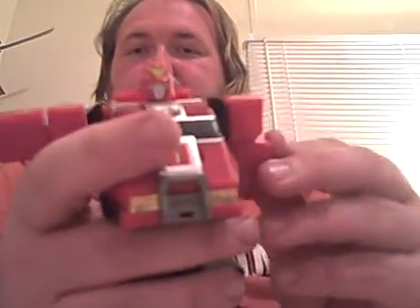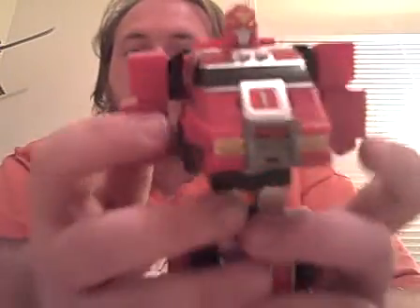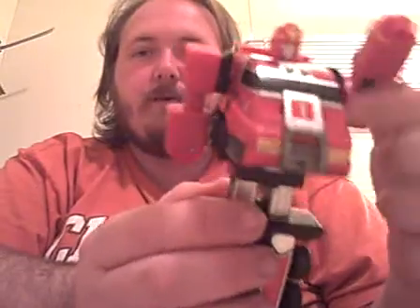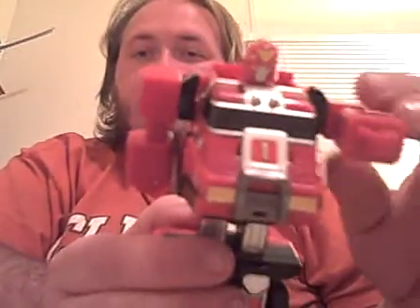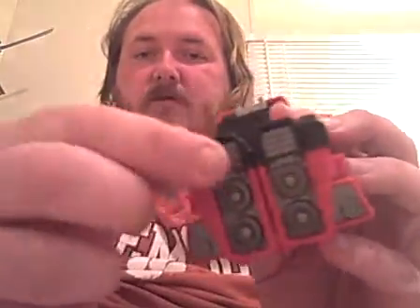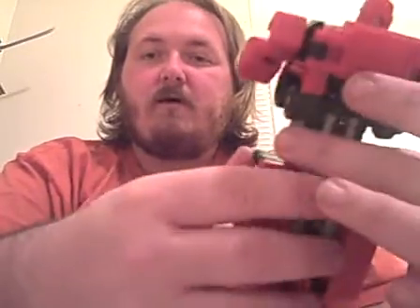Next thing you want to do: you see this little lip right here? It just folds down, right here. Next thing we're gonna do is pull these arms down. The arms do a 360-degree spin — put the arms like that. Then there are two little things out here; you want to pull them out, grab with two fingers and pull the little feet out. That's your Lightning Fire Tamer.